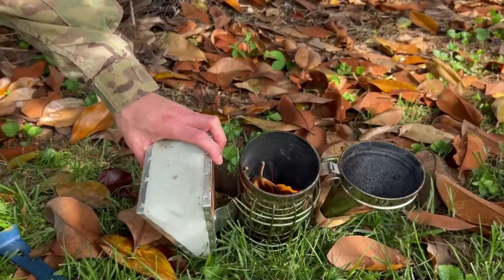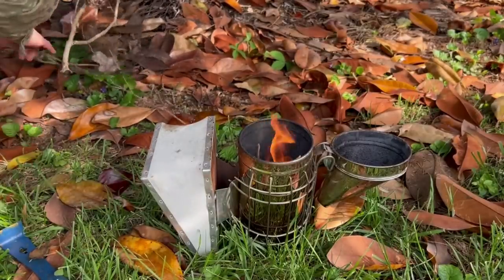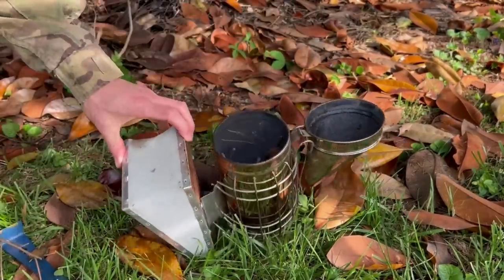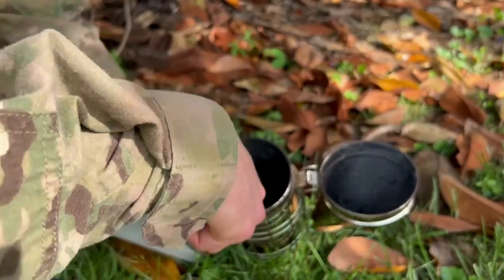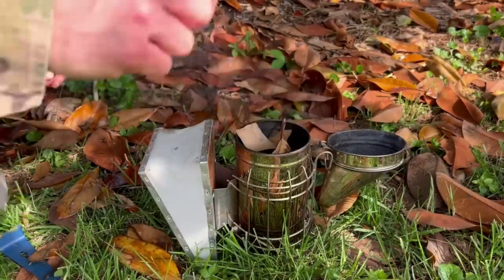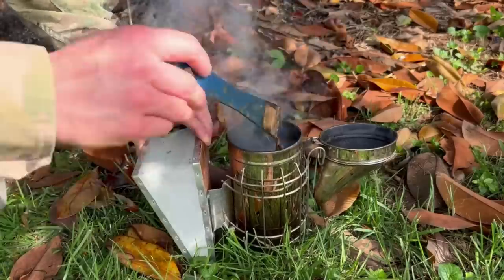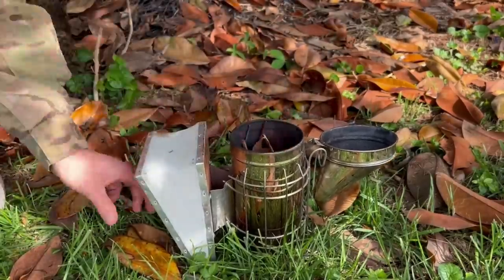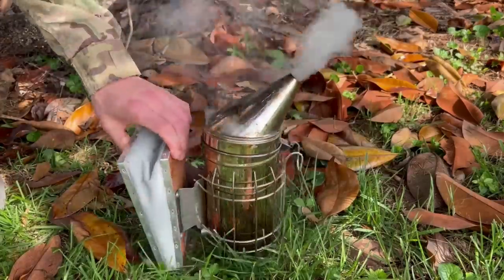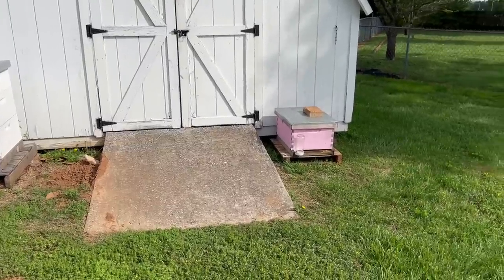Here we go. Started with a couple of magnolia leaves down in there, just because we have a bunch sitting around. I've used all sorts of stuff for the smoker — in a perfect world, dried grass seemed to be the best, but I don't always have that. This thing goes out constantly. I know I'm not doing this right. About 10 minutes later we're actually making progress. Adding a little bit more leaves on top, patting it down, making sure we get some flames going — and that should be good for now.